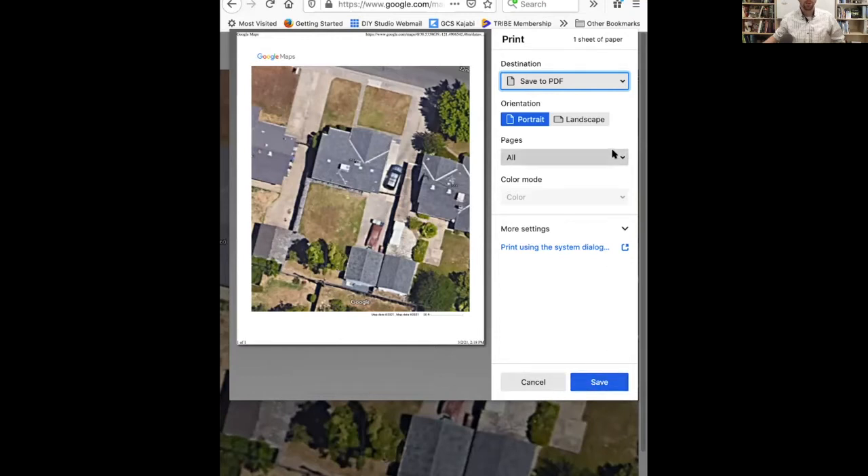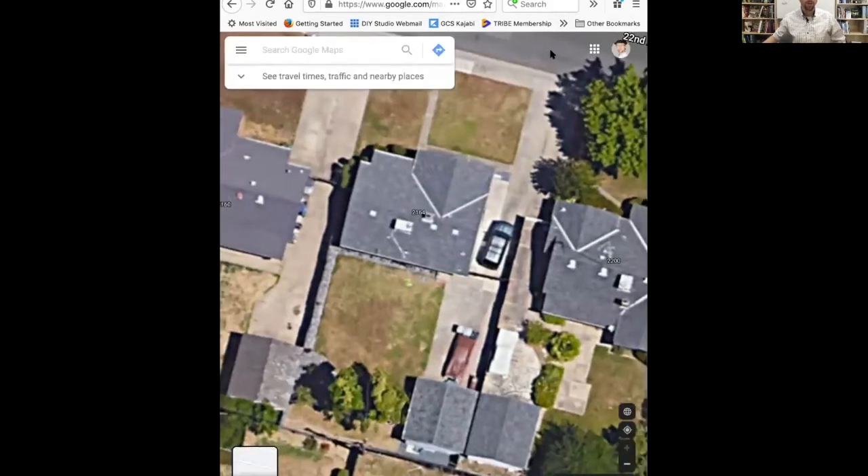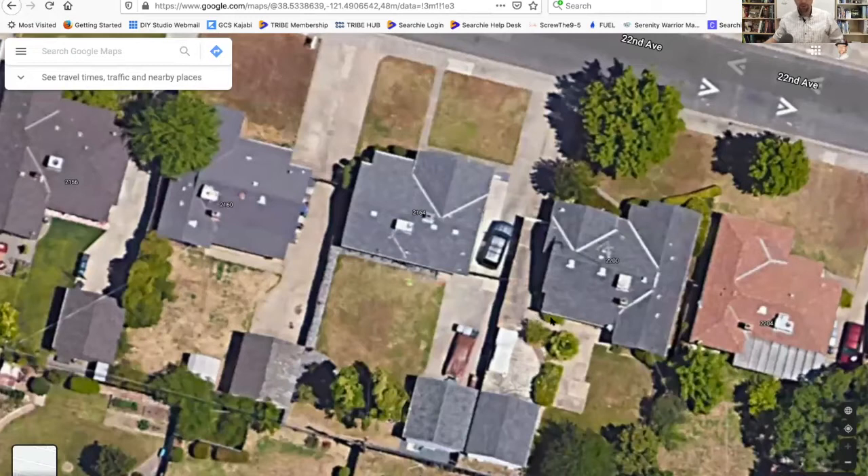We're going to save it as a PDF to the desktop. Now that I've gotten that PDF, I can cancel and we're back to the map. We'll want to keep this up because we're going to take some measurements right here in Google Maps, but first I'm going to go print out the PDF we just created so that I can mark it up with the Sharpie. Here is my printout from the printer - the printer's having a little bit of issues today, but we've got the property filling up most of the sheet and we're ready to take our Sharpie and do a markup.